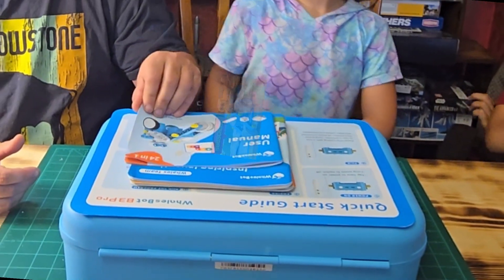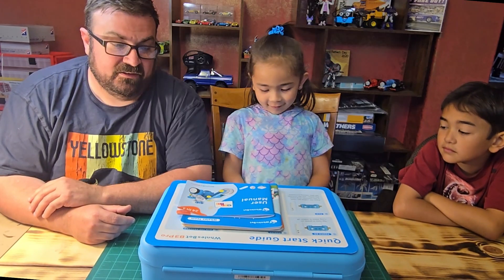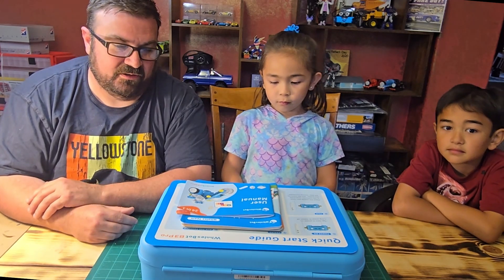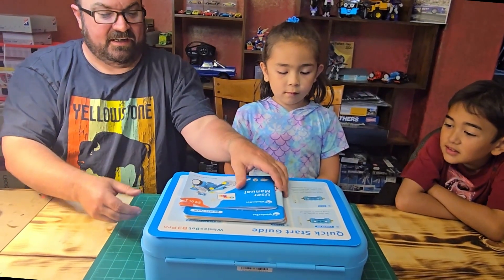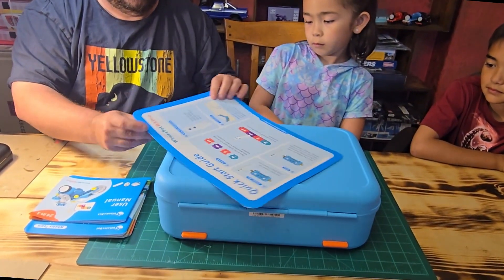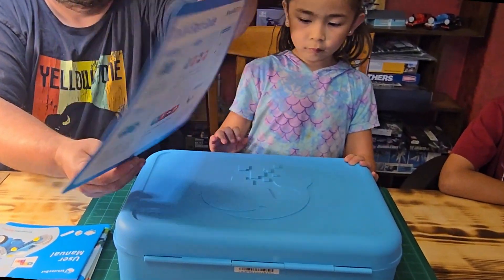Alright, how's it going everybody? We've been super busy with life and haven't had a lot of time to make videos lately. What we have today is something from Whalesbot, which the boy and I built something a little bit more advanced not too long ago. If you search our channel, we have the Whalesbot B3 Pro package.